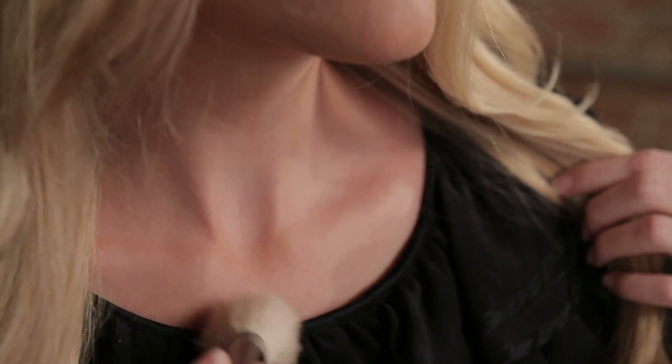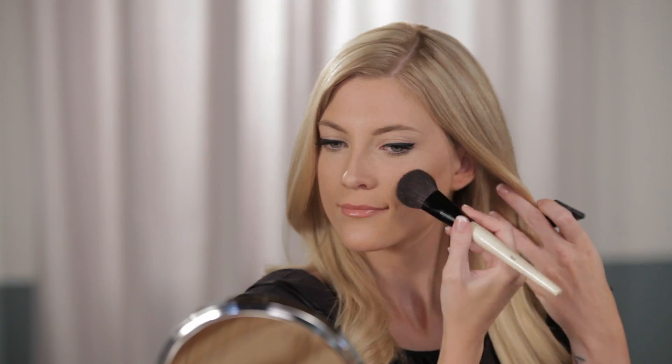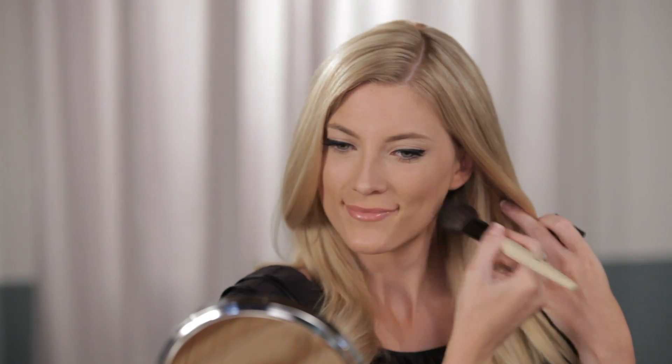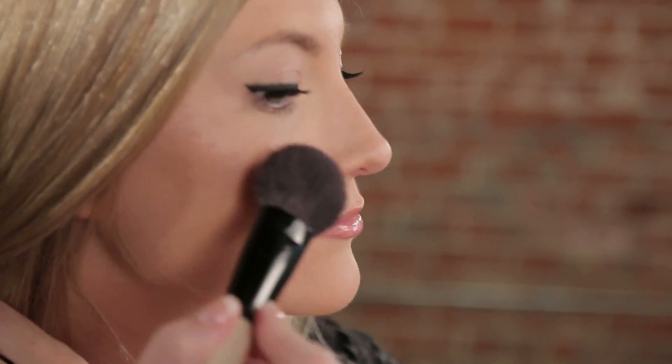So I'm going to start off with a shimmer powder. Layering this underneath your blush is going to give you a luminescent glow that will make you look lit from within. I'm following this up with a pretty pale pink blush that's really going to give me a natural flush. You can see here that I'm also adding a little bit of a brighter pink on the apples of my cheeks, just to make them pop a little bit.